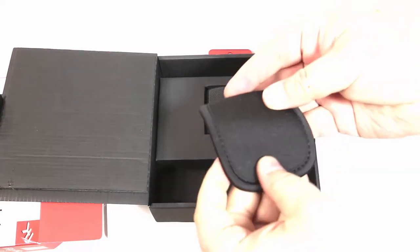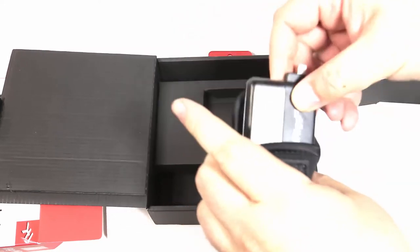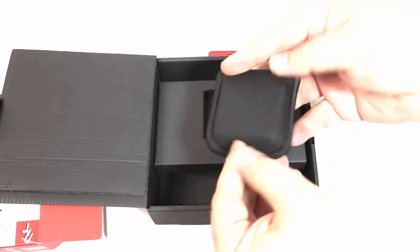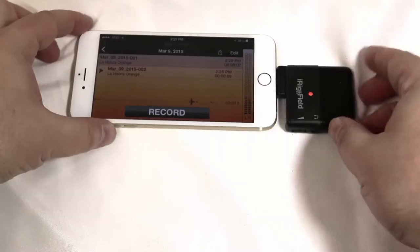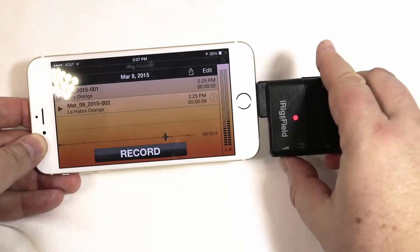We'll show you that in a second. You can see some of the accessories — you get a little protector pack that you can utilize to make sure you don't get your mic damaged. You can use it with your iPad, your iPod, or your iPhone, and it's great for recordings if you're a podcaster, blogcaster, whatever.